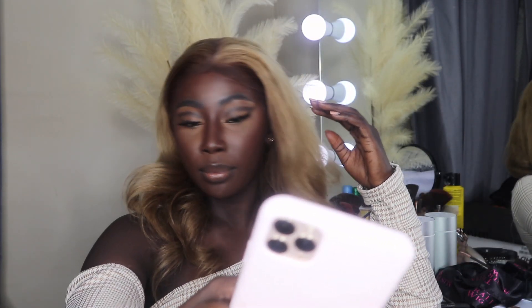Hi everyone, sorry I completely forgot to record an intro and outro for this video, but I hope you enjoy it. This video is in collaboration with the Australian Wigs. If you're not already subscribed to my channel, please be sure to do so — we're on the road to 1K. Leave a like and a comment and I'll see you guys next time.